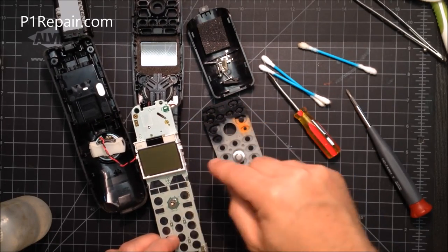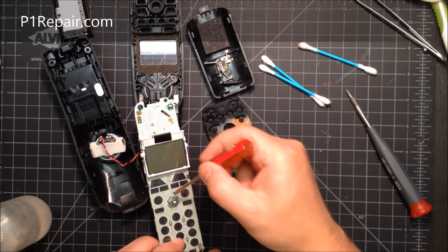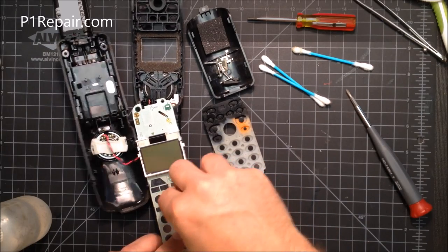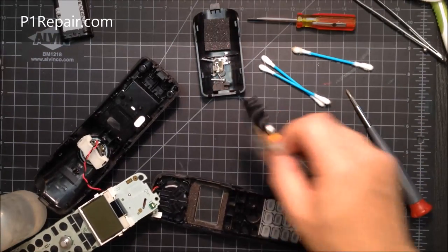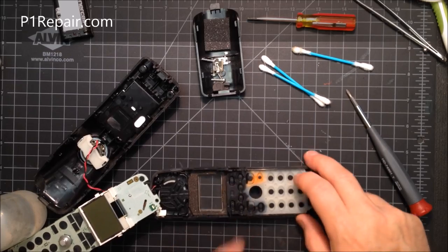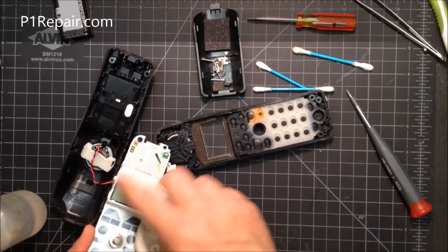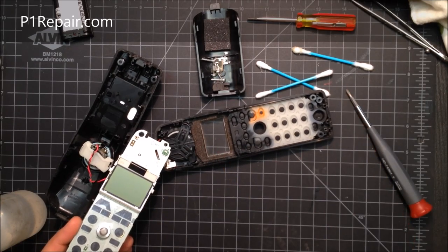You might also want to look for corrosion around those pins and clean them off with a toothbrush and rubbing alcohol — I see that occasionally. Put the rubber keypad back in if you've taken it out. Check for dust on the display, as there are often large pieces of dust on there. You can brush it off or use an air duster if you have one.